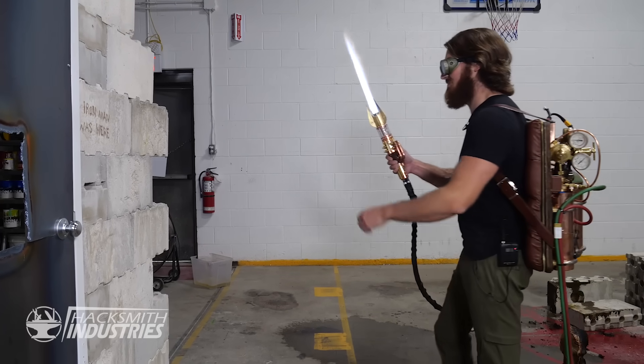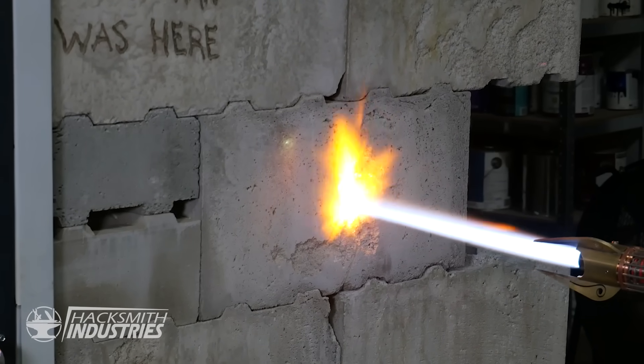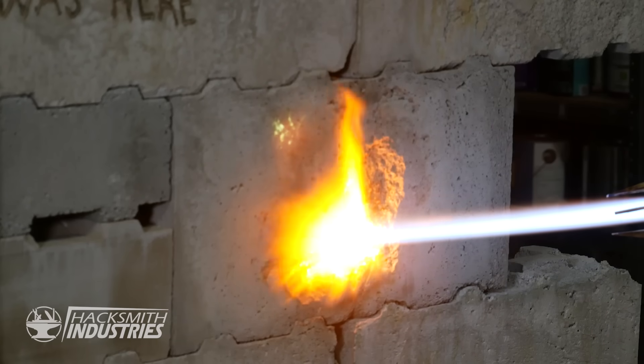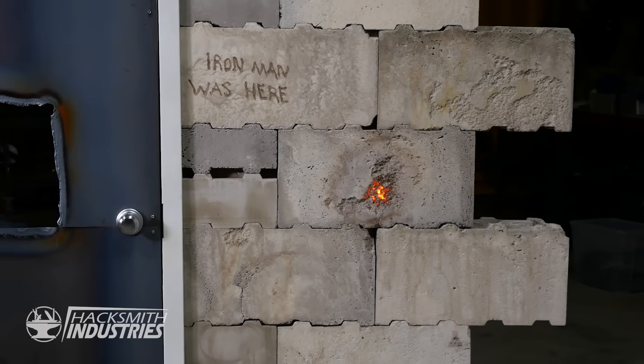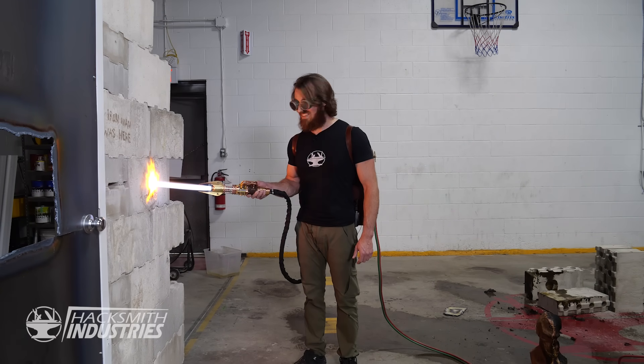Let's see what happens to concrete. Whoa! That's burning. Look at that — it's still glowing. I don't really want to stand here forever melting this hole, but I think it would work.